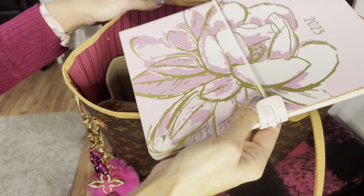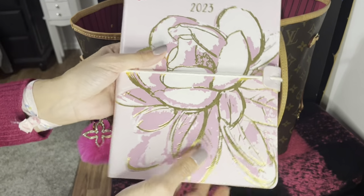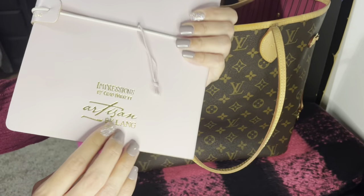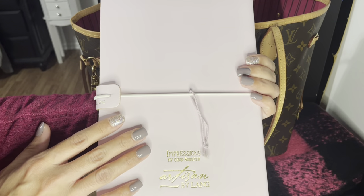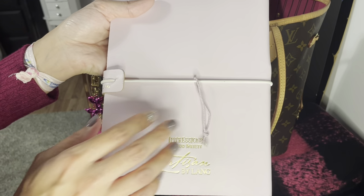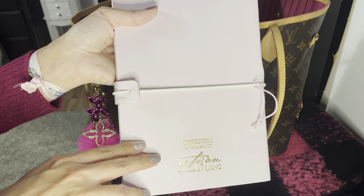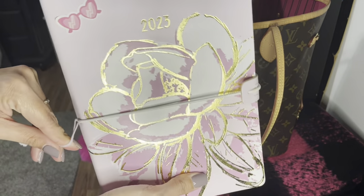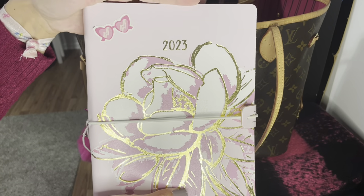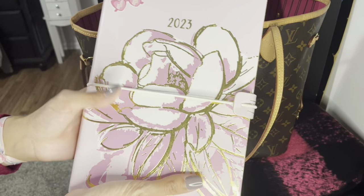The next item is my planner, which I got at Barnes & Noble earlier in the year. It really helps keep me organized, especially knowing what I'm going to film next for YouTube. I highly recommend picking one up — there's something satisfying about writing things down rather than always setting phone reminders. I want to say this one was around twenty to thirty dollars, but don't quote me since I got it back in January.